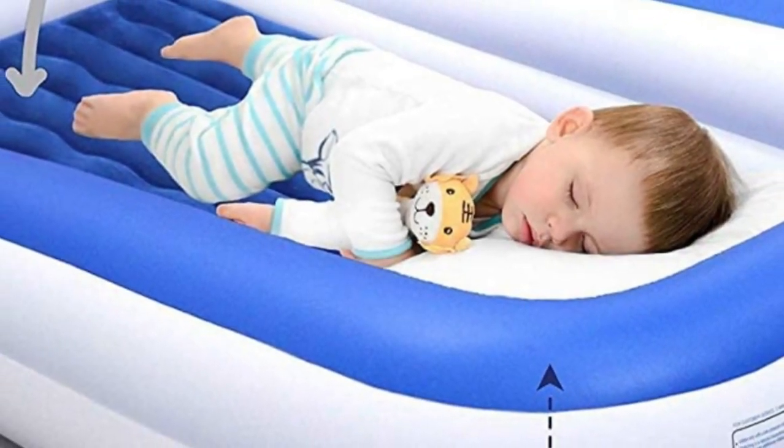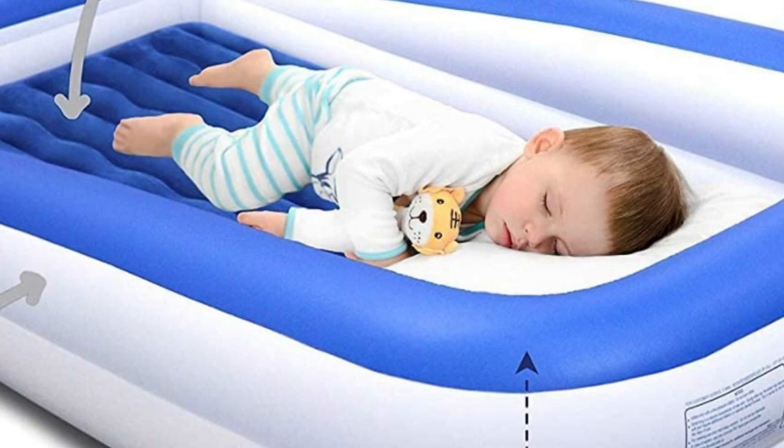The removable coil beam mattress rests snugly inside the outer shell and fits a standard crib sheet.